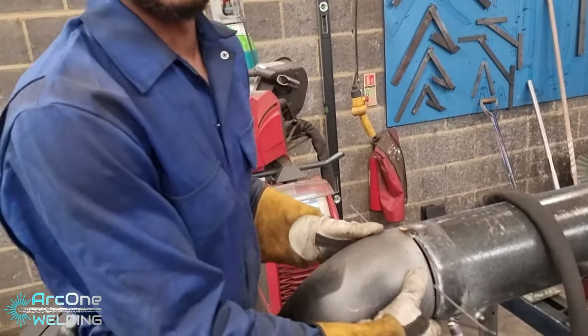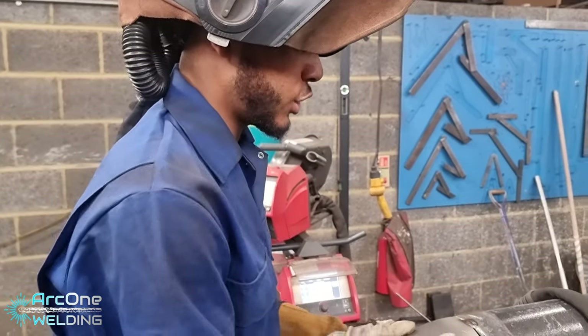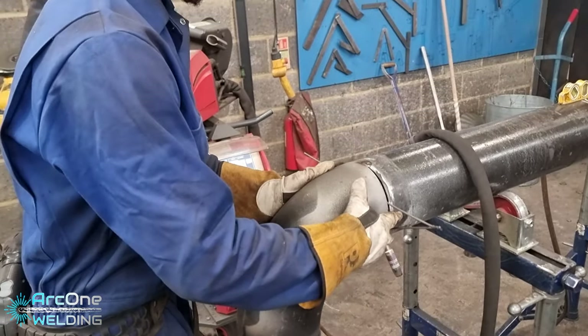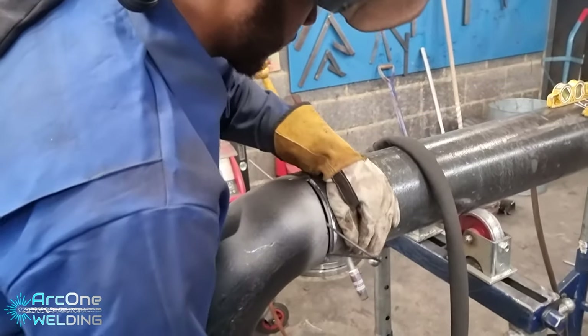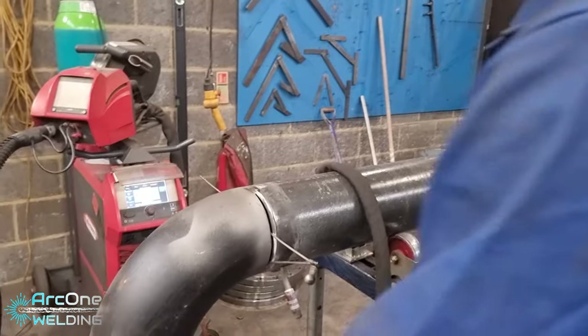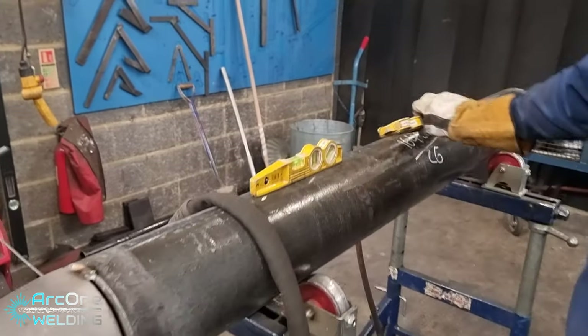There we go. Once the first tack is on, you can relax a little bit — he's not going nowhere. Checking the pipe alignment. Pretty sweet. Now, time for the shim. Here's the shim. Checking the level — this says level.